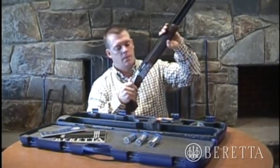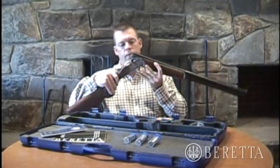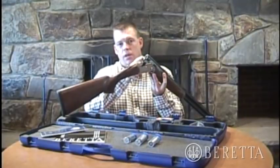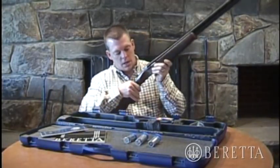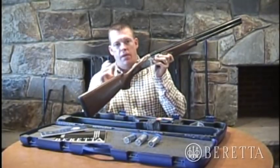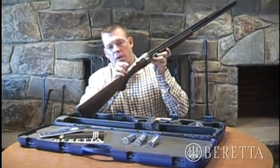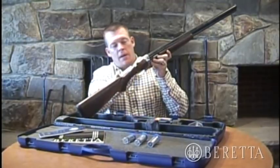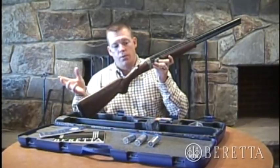Take your thumb lever, push it over to the right, and you can open up the gun. You'll see the automatic ejectors — these eject the shell each time you fire the gun. Close the gun and you'll see the automatic reset safety; the safety automatically goes back to safe each time you open and close the gun. There's also a barrel selector, which allows you to select either the bottom barrel or the top barrel to fire first for each pair of rounds.